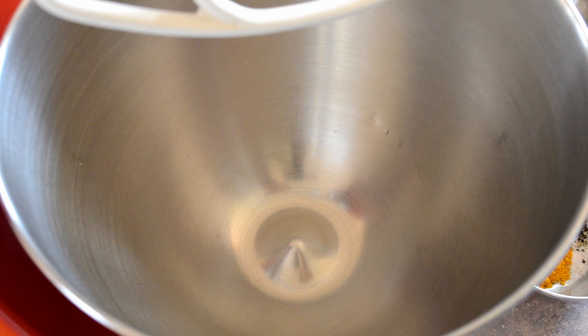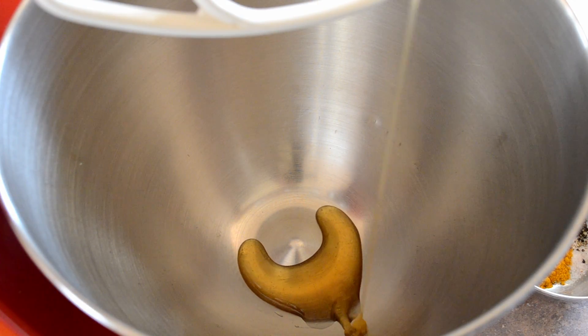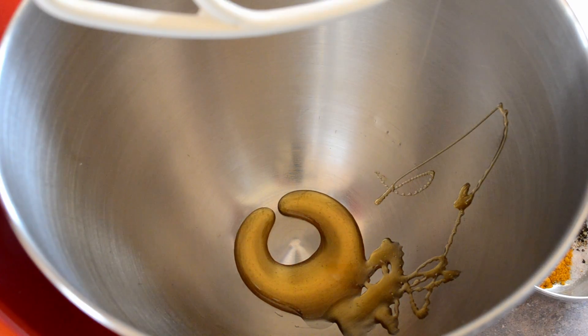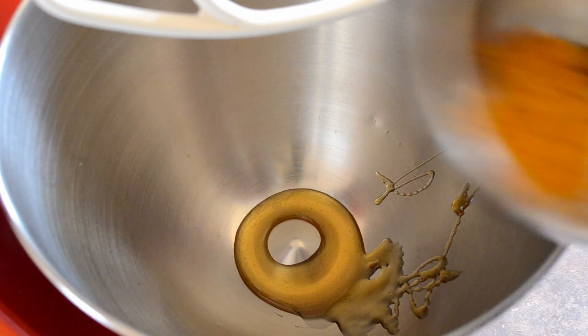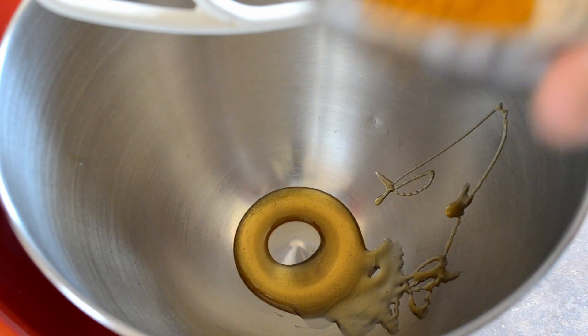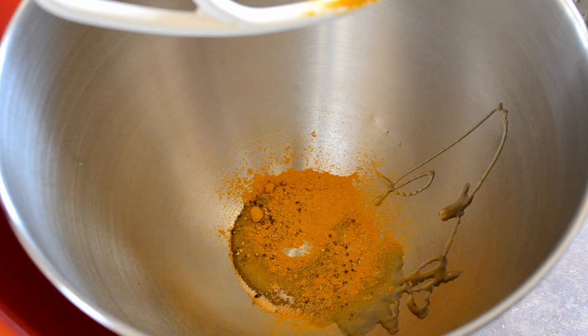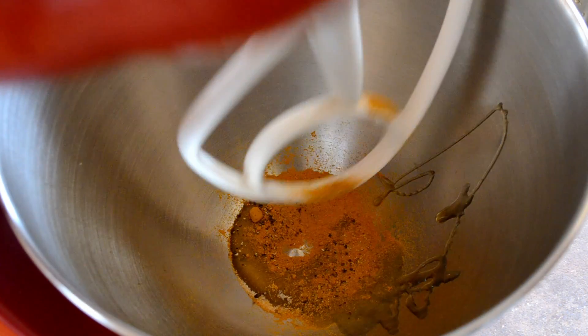The first thing you want to do is preheat your oven to 180 degrees Celsius. Now take a mixing bowl, put in two tablespoons of honey, and add to that one teaspoon of turmeric, a pinch of pepper and a pinch of salt. Then just mix that together until it's mixed.